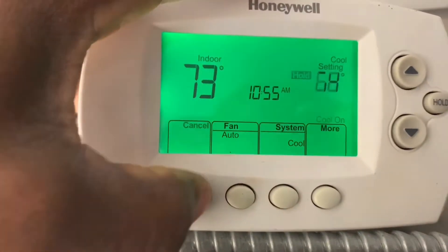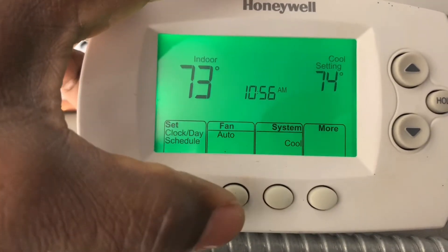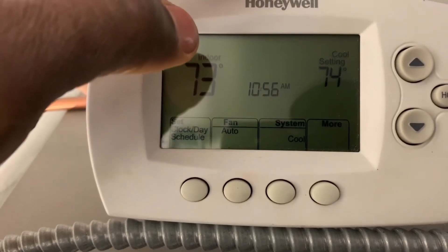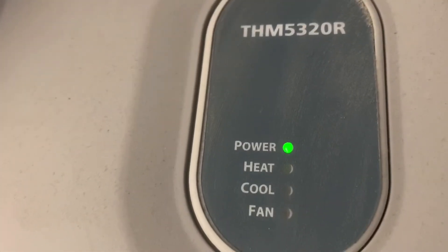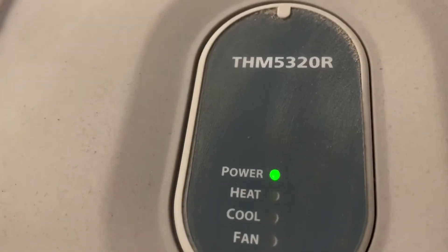I just hit cancel because I have my schedule overriding, so it turned off the cooling and the fan — as you heard, there were two clicks from the thermostat. On the display now, the cooling light and the fan light have both gone away.